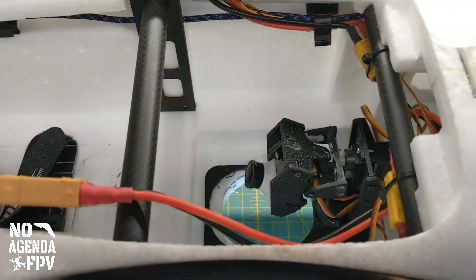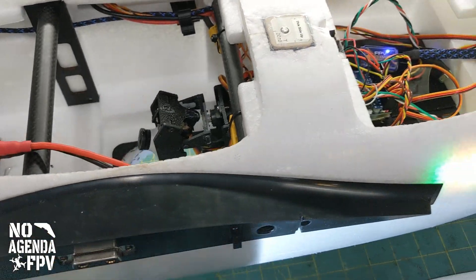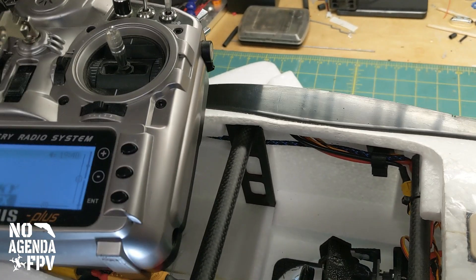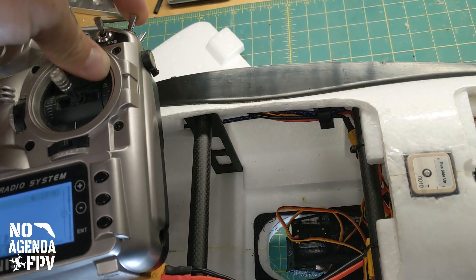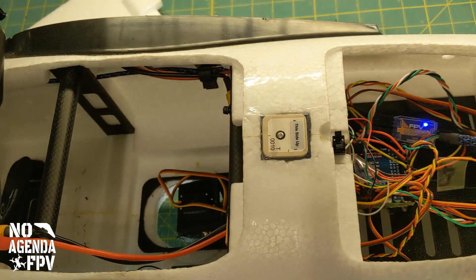What I did is put it on a three-position switch on my radio, so when I go to the top it's the front camera, middle position is the tail camera, and then if I flip the switch to the bottom position it flips that camera down and also does the video switch to video three.